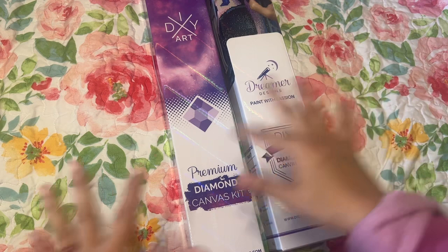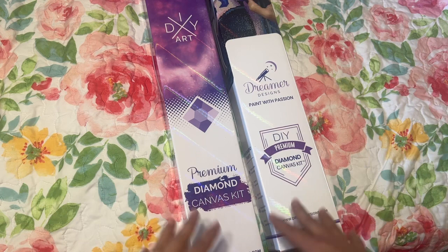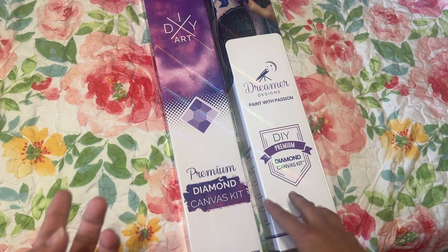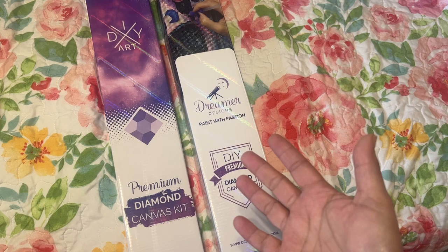Hi, it's Linda from Diamonds for Linda. Thank you so much for stopping by my channel and taking the time to click on my video. Today I have my very first Dreamer Designs kits order. They came so fast - I got it within about three days of ordering. I think they have like two warehouses in the United States so they can get the diamond paintings shipped out pretty quickly.